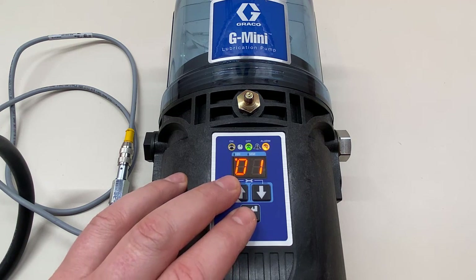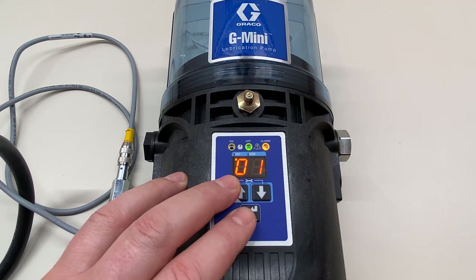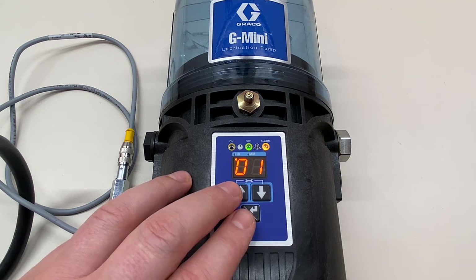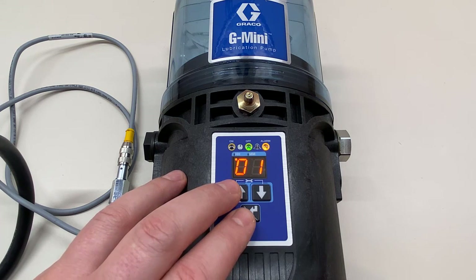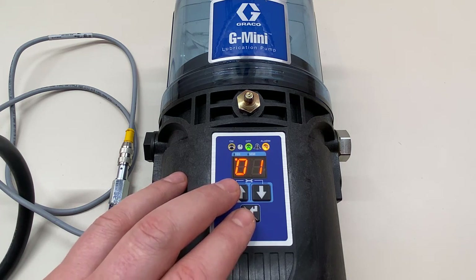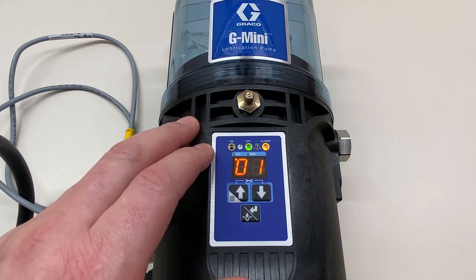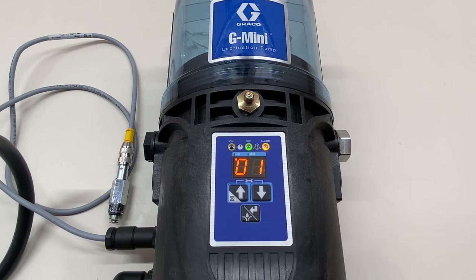That's all there is to it. This little pump is very simple and straightforward, yet it has a lot of features and options available to you. Hopefully this video helps you understand the options you can configure in the advanced programming menu. If you have any questions about the G Mini or any other Graco pump, please feel free to contact us — we are always happy to hear from you.